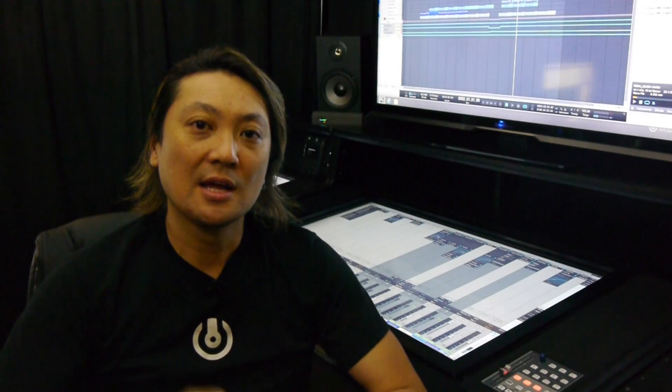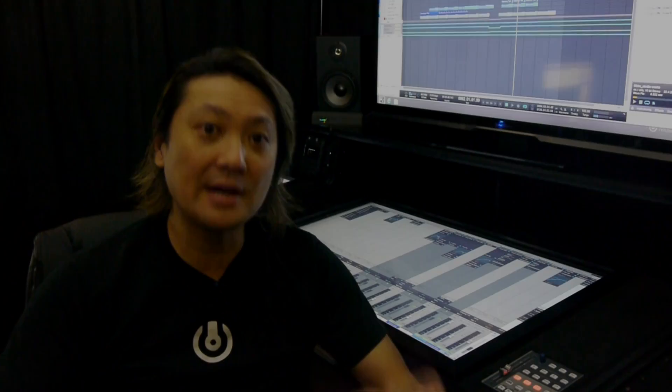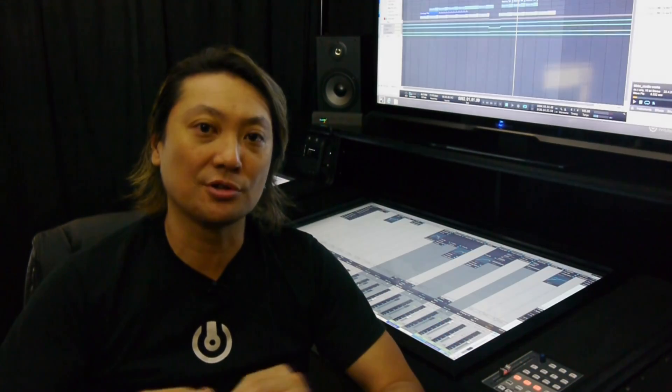Motion Command Modulus is a system comprised of touchscreens and other controllers that are designed in a rack-mount form factor, so you drop it right into your consoles and turn those consoles into all-digital consoles or a hybrid of analog and digital.